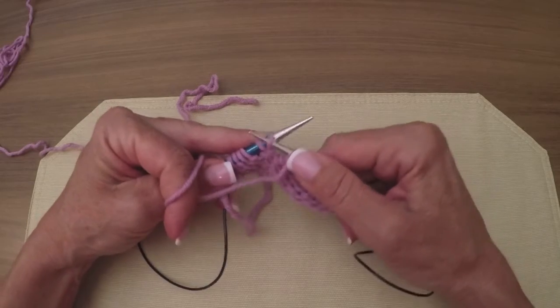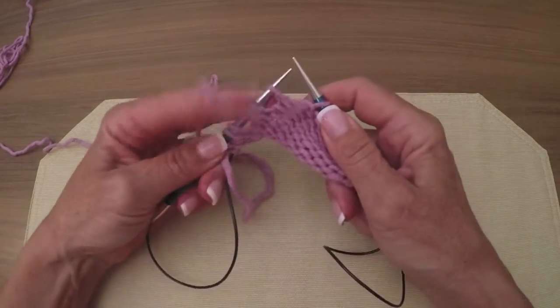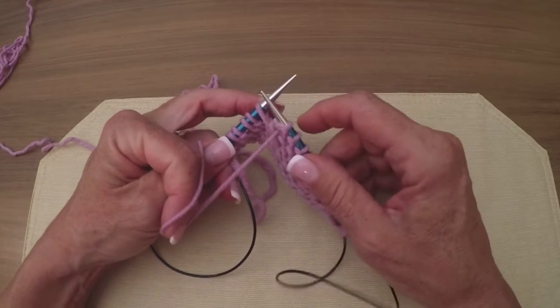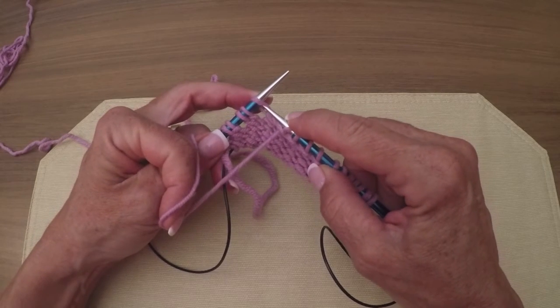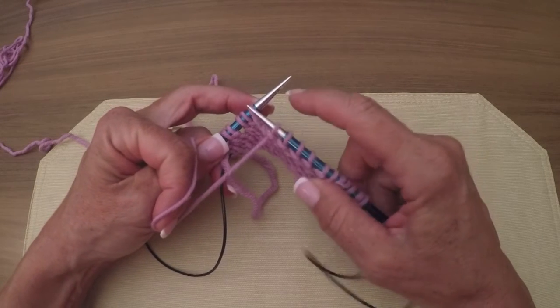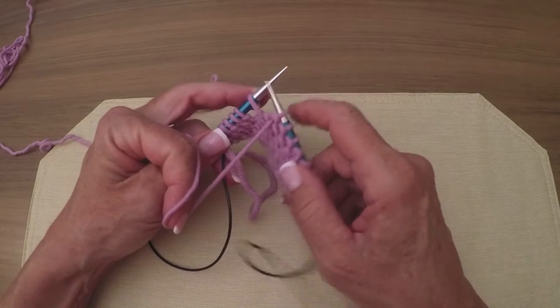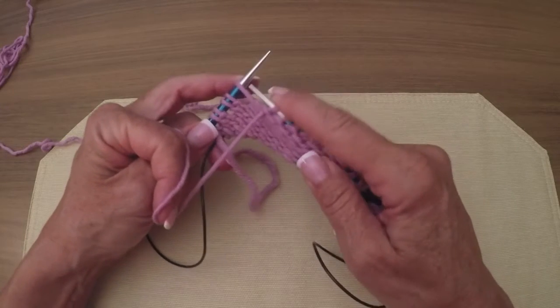Now I'm going to purl that stitch. There's the yarn over - it's not twisted because we never twisted the yarn over on the knit side. So we're going to do a slip-slip-purl, because on the right side of the work it will produce a left-leaning decrease that will coincide with the right-leaning knit two together.